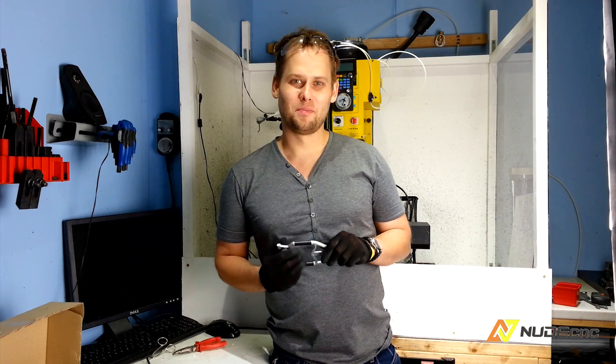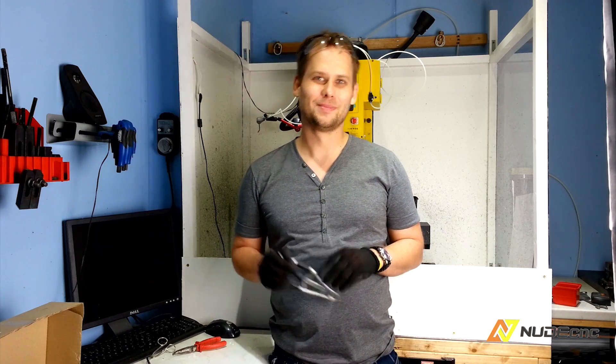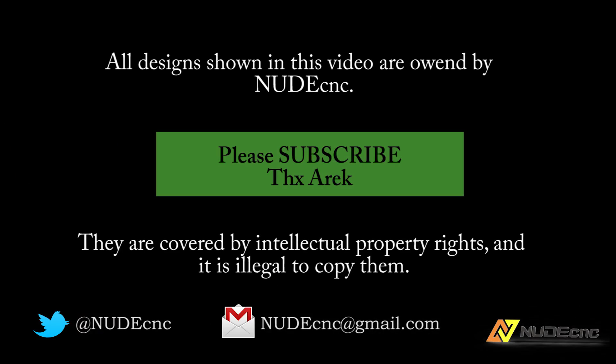If you liked what you saw so far, please subscribe, like and wait for the next video. See ya! All designs shown in this video are owned by Newt CNC. They are covered by intellectual property rights and it is illegal to copy them. At least for now.